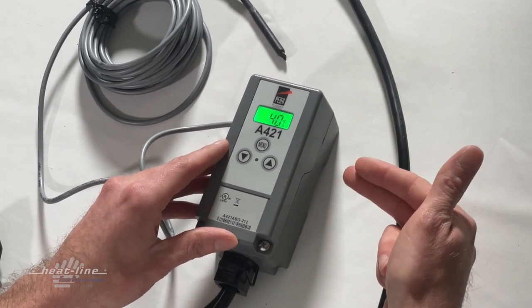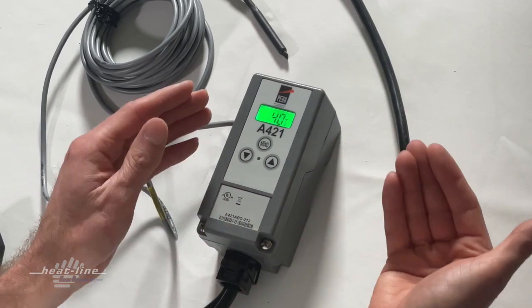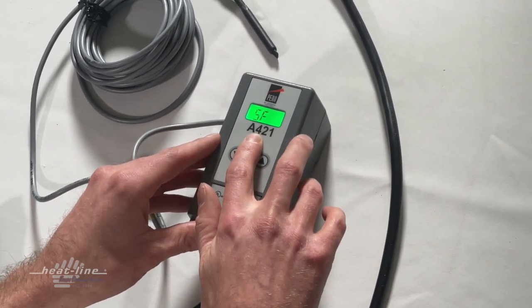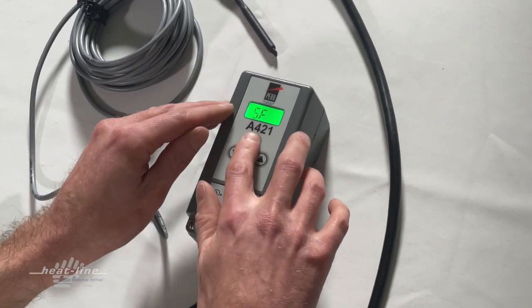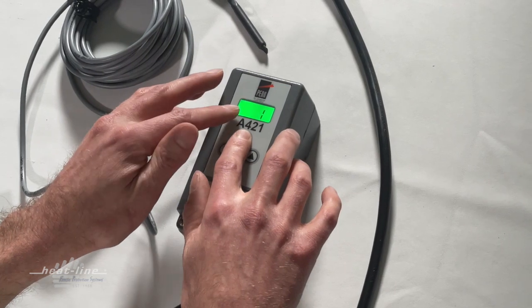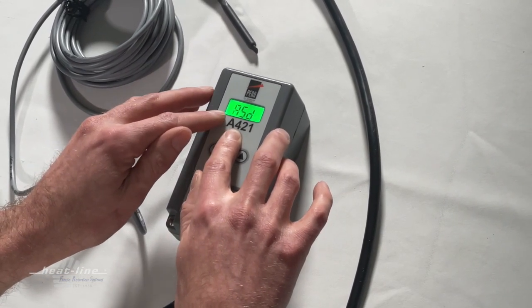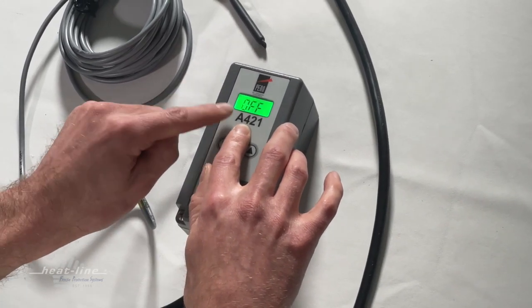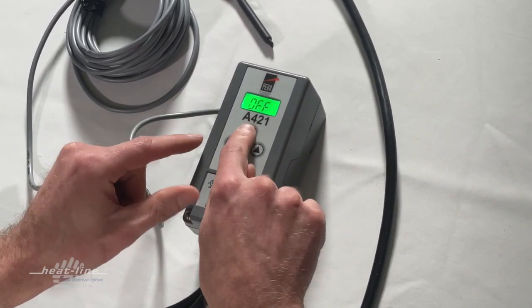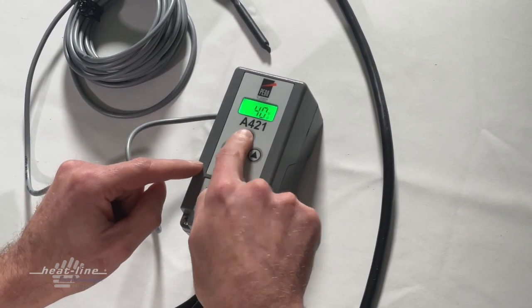We have the off temperature set and I believe I programmed it for 48. I can double-check that by pressing through the menu. There are a few sensor code screens that are not important to us — we can skip past those. We're back to 'off' again, which confirms off was set to 48, and on is now set to 40.